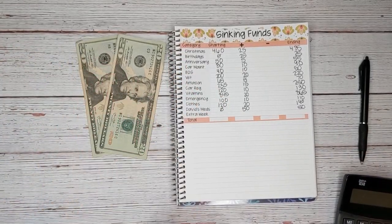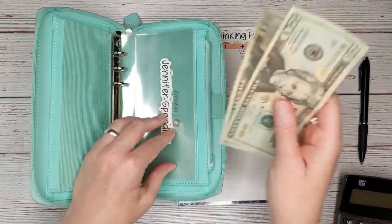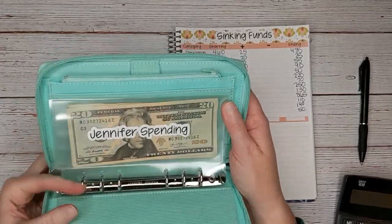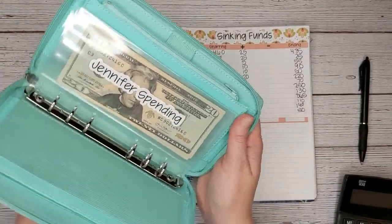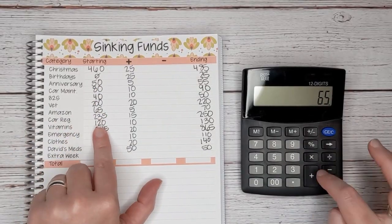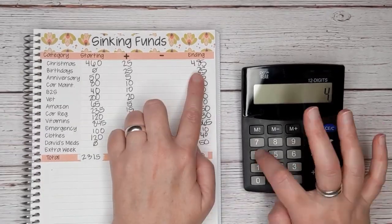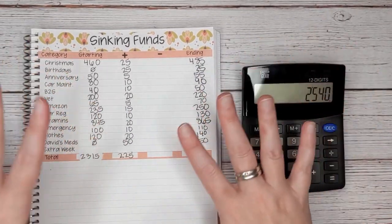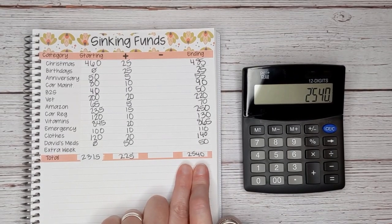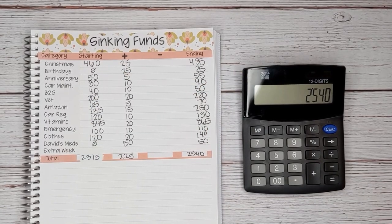We have $40 left, which is exactly how much we should have for my spending money — that's a cash envelope, really my only cash envelope now since COVID hit. We got rid of our other cash envelopes. These clear envelopes are also available in my Etsy shop. Thank you so much for watching — we currently have $2,540 in our sinking funds! If you enjoyed this video, please give it a thumbs up and I will see you all again next time.